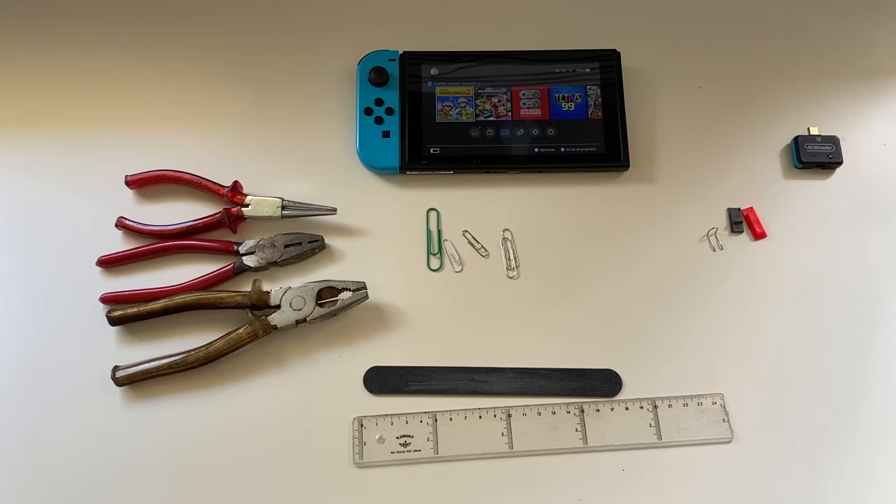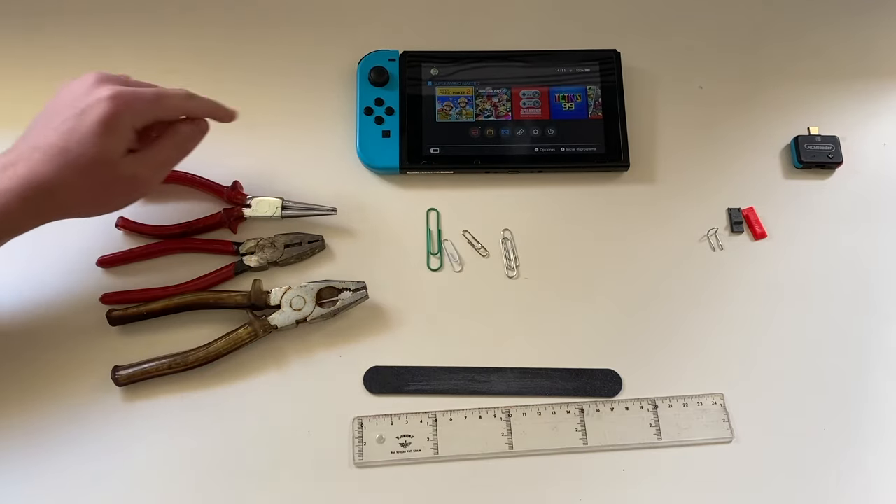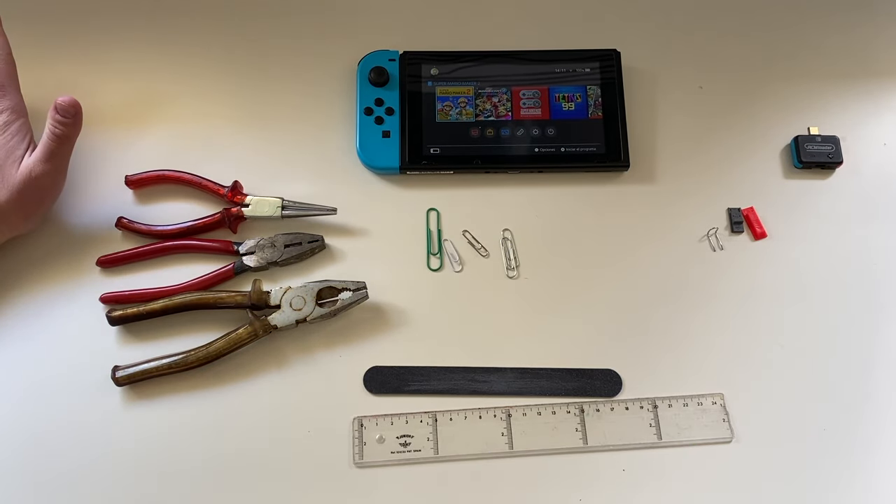Hello guys, I'm Nintendugo, and today I will show you how to make your own RCM jig for your Nintendo Switch without the need to buy anything at all.